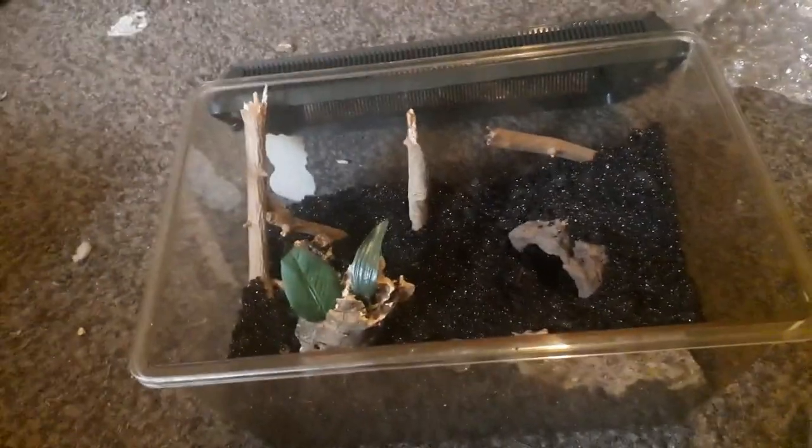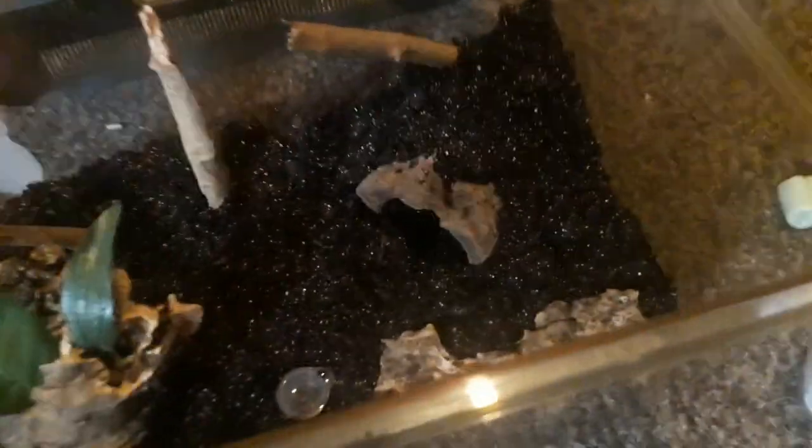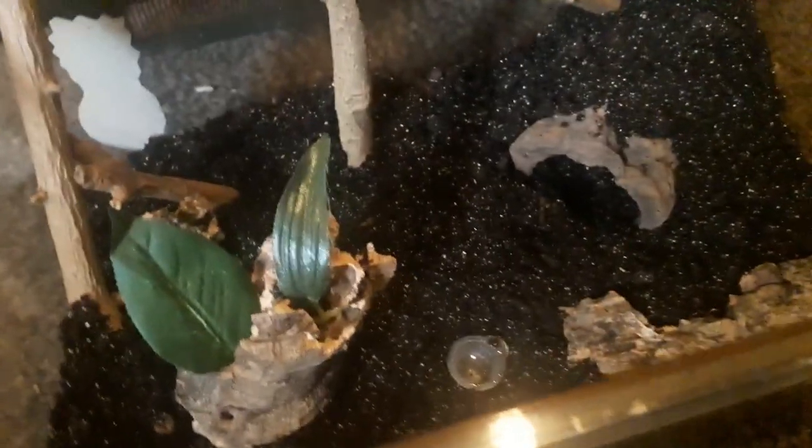I like to use Spider Life — great substrate. Let me just fill that up and it's done. That's just a quick setup — lots of anchor points for it to basically web up. Because these are the type that like to web and hide. I've kind of done a little bit of it. Water dish and a little bit of cork bark for it.